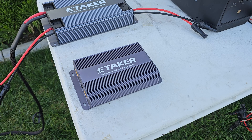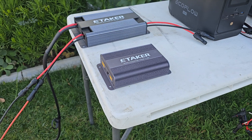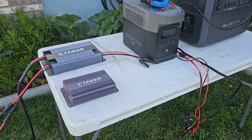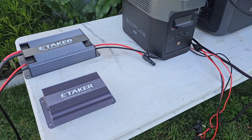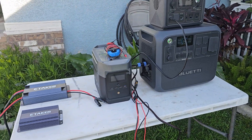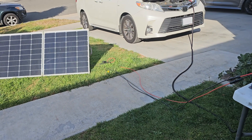Let me introduce you to the F2000's little brother, the ETaker F1000. It is also an alternator charger and it can do basic stuff. Unlike its big brother, which can do almost everything. We have to take note of the maximum voltages and we'll go to the app, set it up, and test each power station.